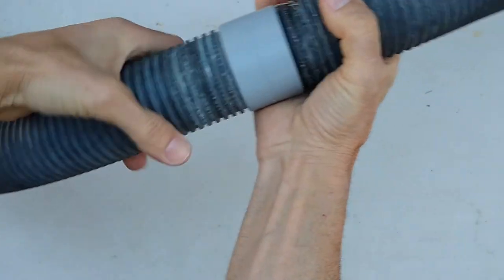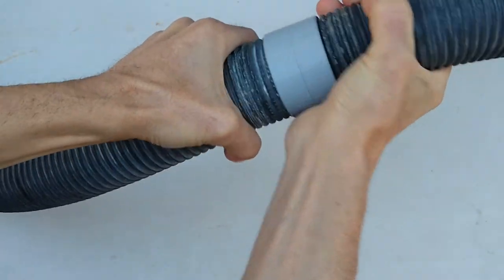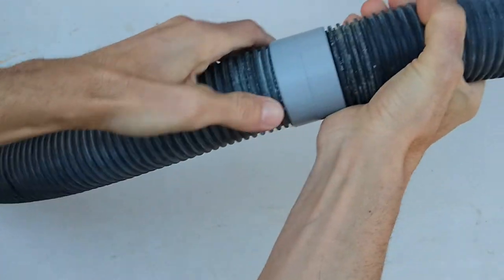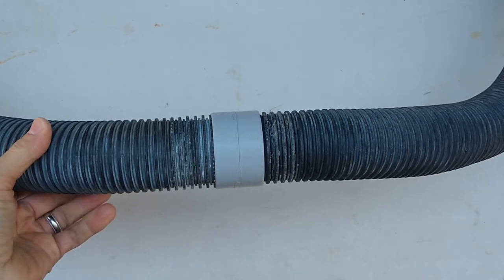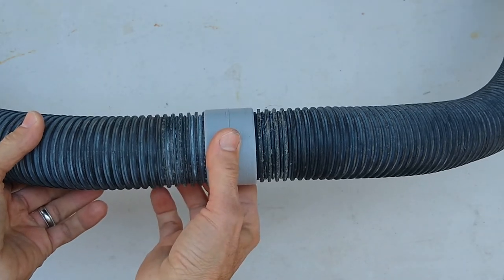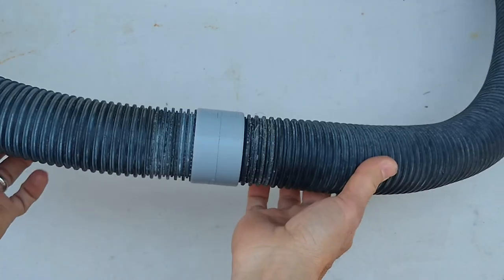So now that one's on. Same thing with this one — we'll turn it to get it in there. And once it's all the way in, that's it. Now we've got a leak-resistant joint that's not going to come apart. You can move this thing around and it won't come apart.